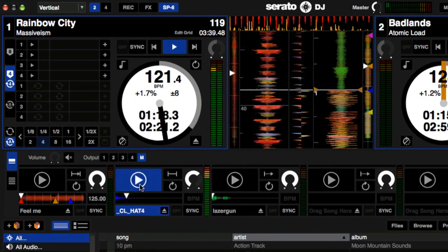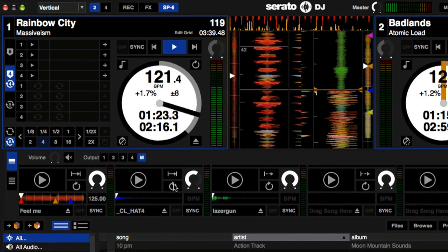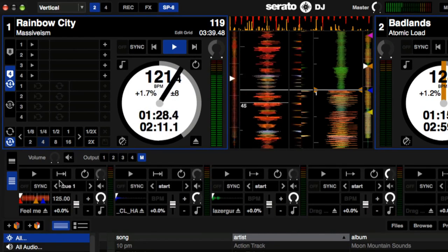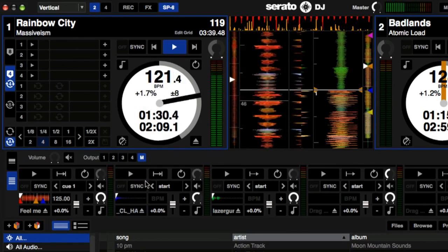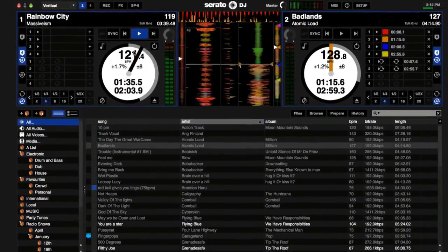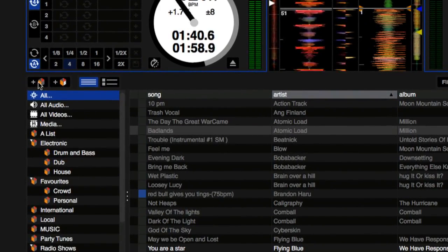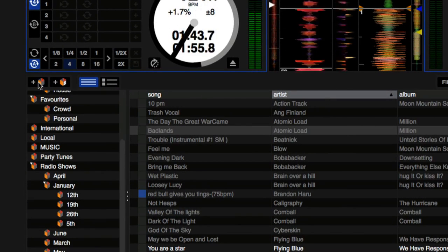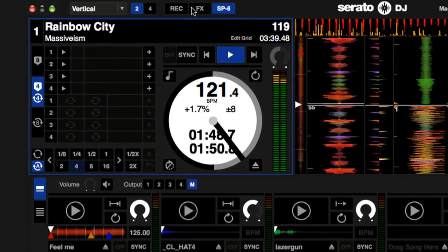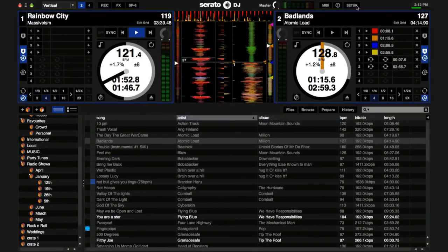Choose between simple mode with a larger play button, gain control, play mode, loop and sync controls, or an advanced view with the full SP6 control set for advanced use. As well as these improvements, we have made some ergonomic changes to where some buttons and features live on screen. Add and create buttons have been moved closer to the center of the screen along with the library view modes. The SP6, DJ effects and recording panel buttons have been moved to the top, and we've cleaned up the setup screen to make it easier to navigate and understand.